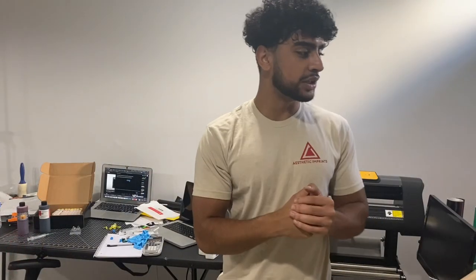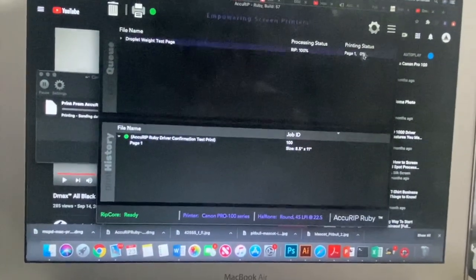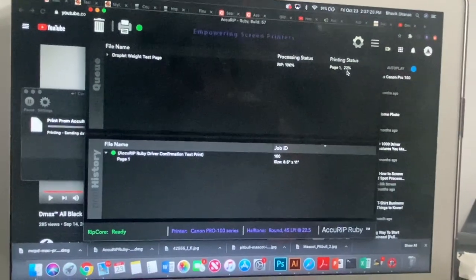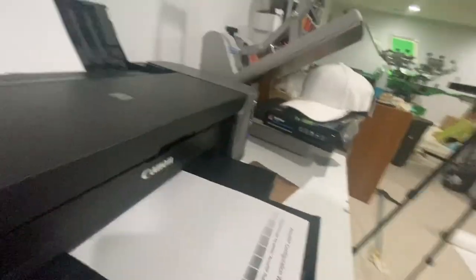I'm having some issues printing. I'm about to throw this printer across the room if this doesn't print. It's going through on the computer but it's not printing — it just keeps blinking at me. I went through and reprocessed it and it starts processing but nothing really happens. Then I heard the printer printing — I thought it was printing air but it actually did print the test print. It was super slow though.